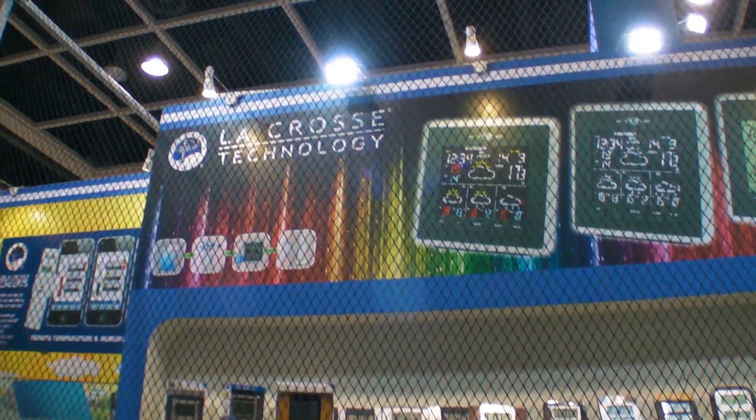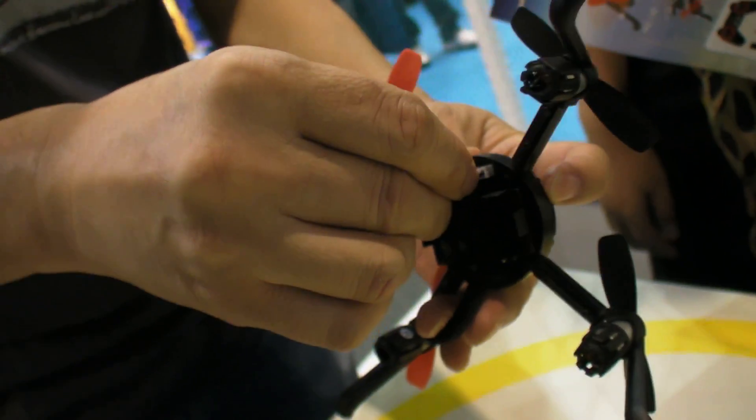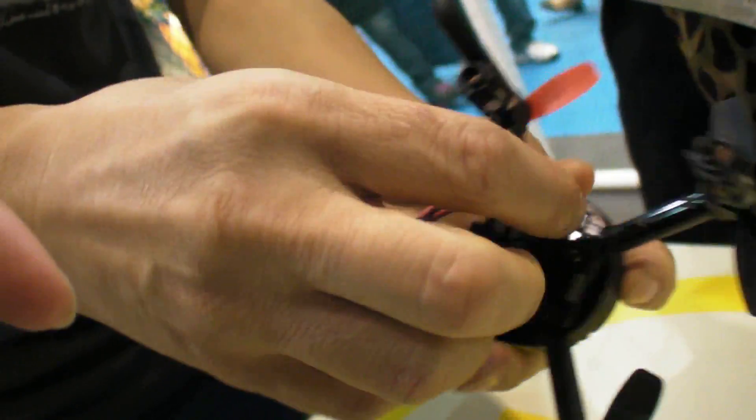We're here at LaCrosse Technology, here at the HKTDC Fair. And you connect the battery under? Yes. This is the battery? Battery, yes — here.